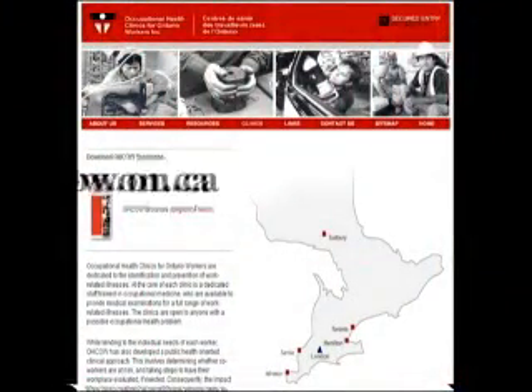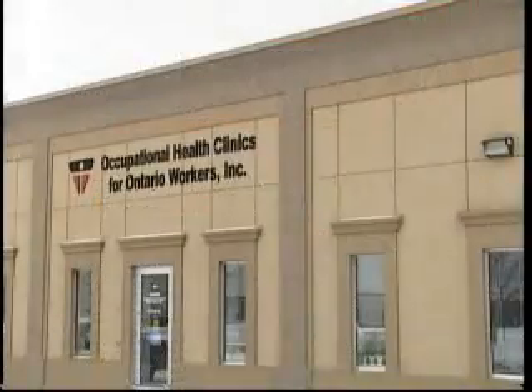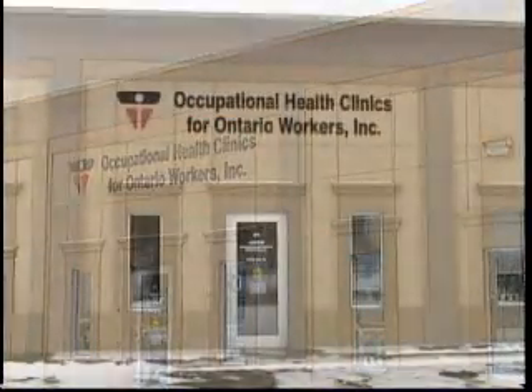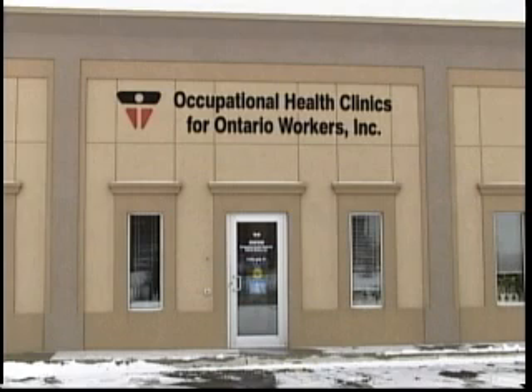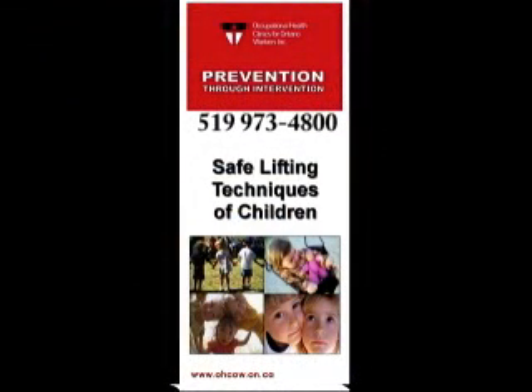For more information, visit OCAL at www.ohcow.on.ca. If you have any questions about ergonomics or any other occupational health concerns, please contact OCAL located at 3129 Marentette Avenue, Unit No. 1, Windsor, Ontario, N8X 4G1. Telephone number 519-973-4800.